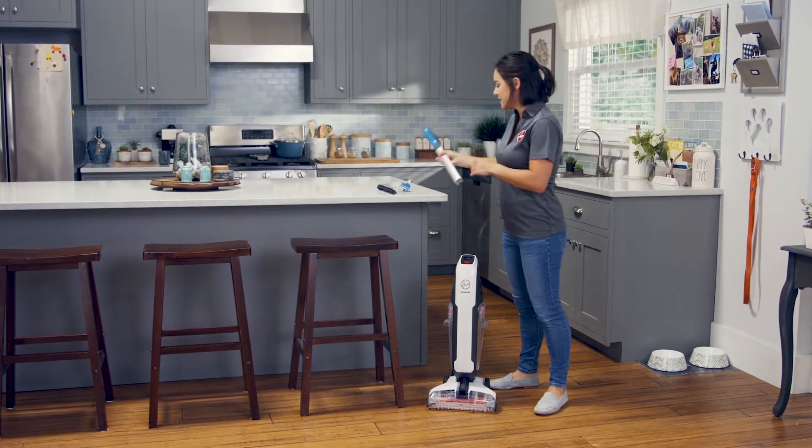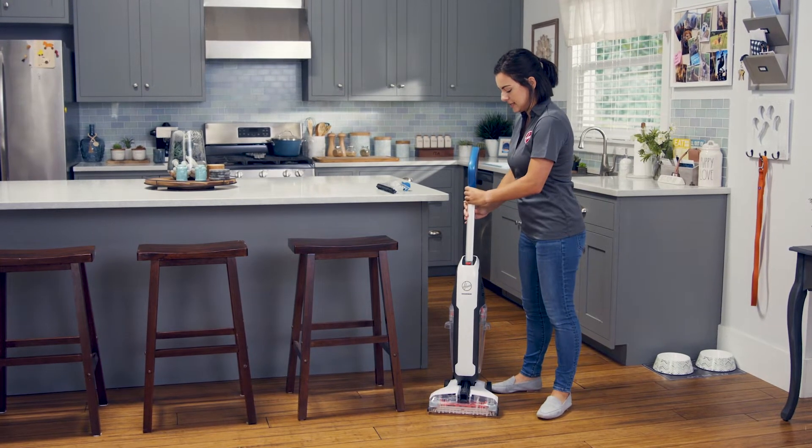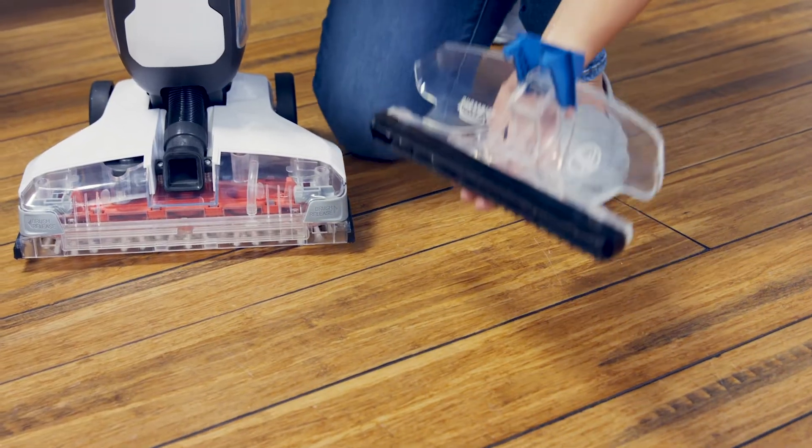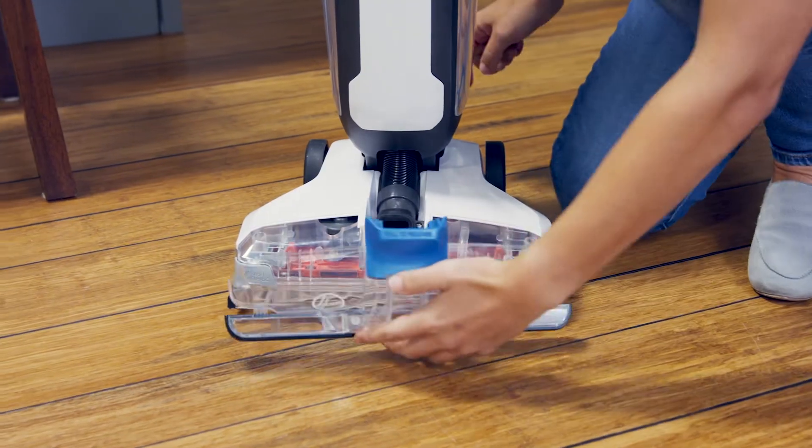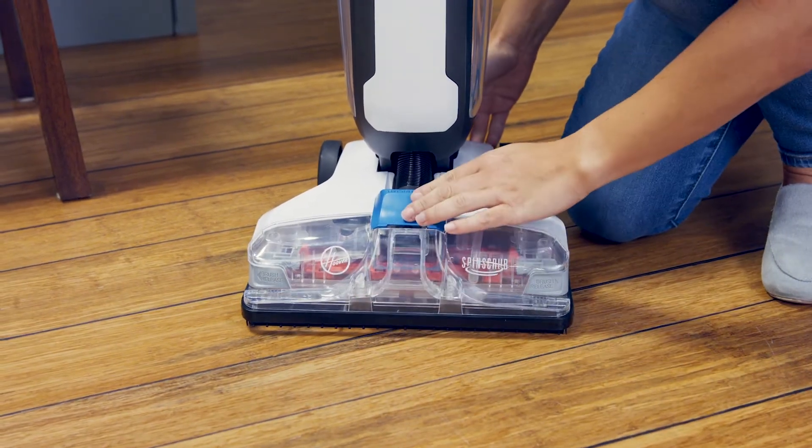To assemble, slide the handle into the body of the cleaner until it clicks. Then grab the nozzle and line up the hooks with the openings and rock it back. Now press the latch until it clicks.